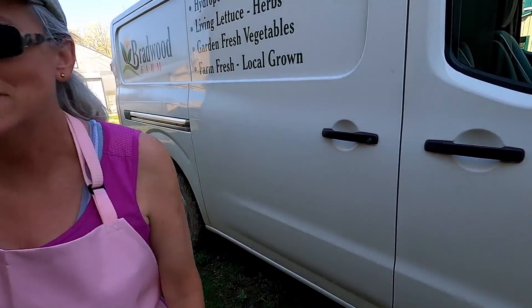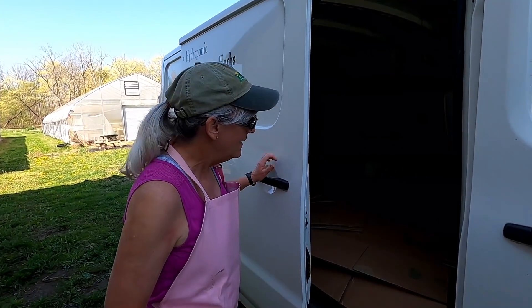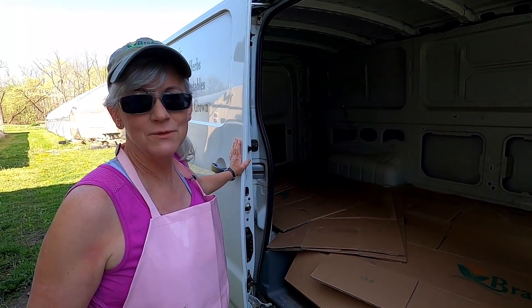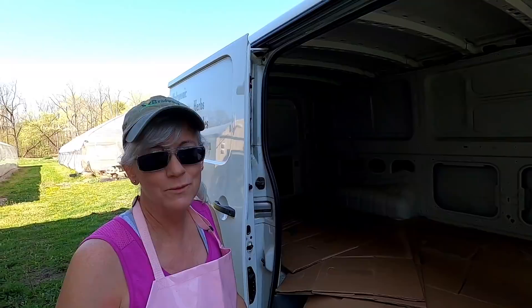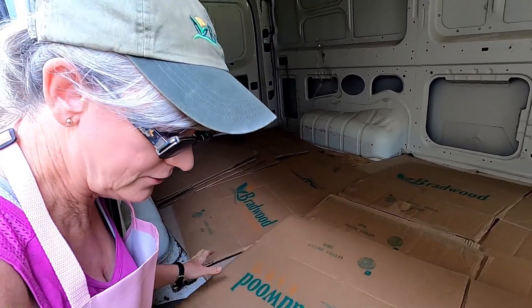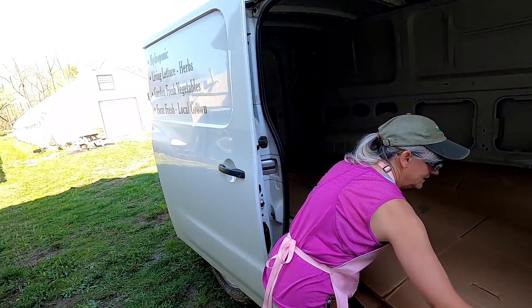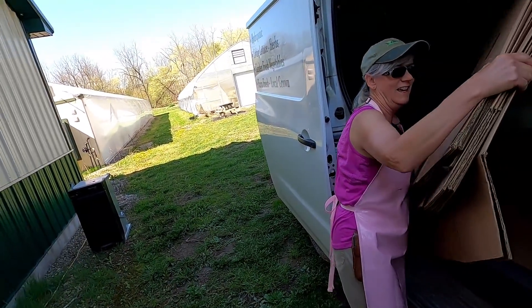The van was locked — okay, van's open now. Getting my boxes out from last week that we brought home from Yellowbird because we recycle our boxes. I always leave them in the van so they get either hot or cold and I don't have to worry about bringing any unwanted visitors into the greenhouse. Box quarantine.